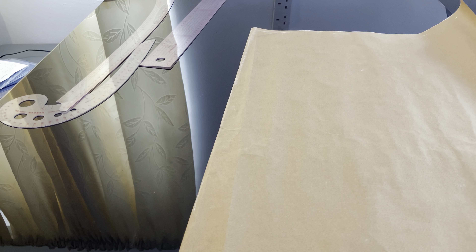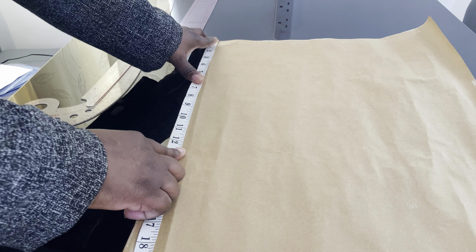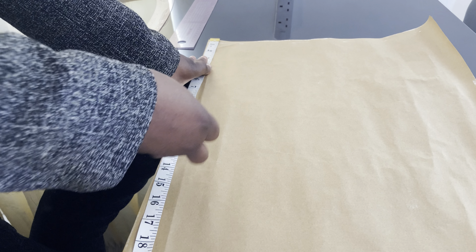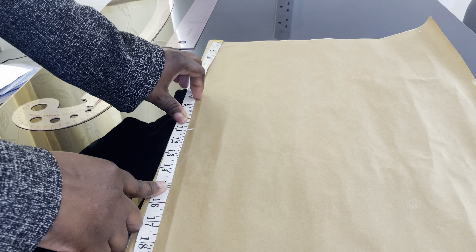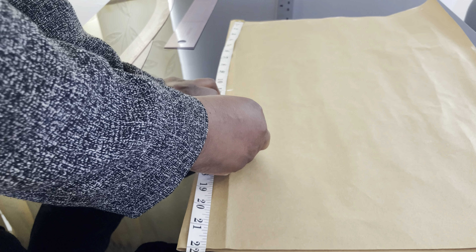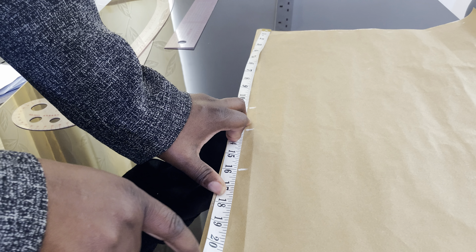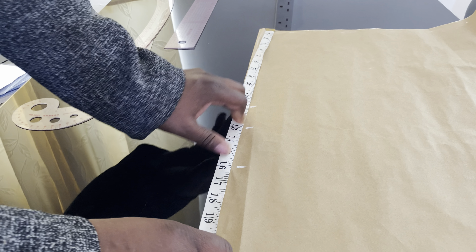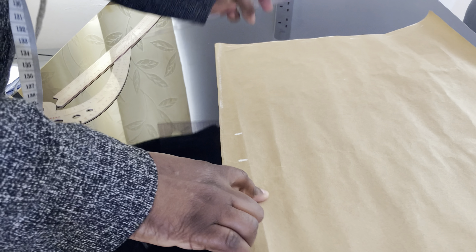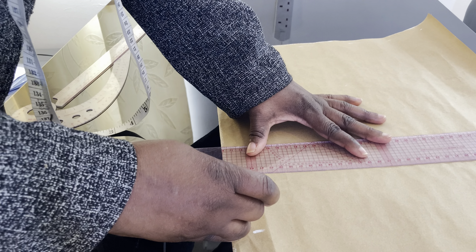I'm going to take my measurements now. Place your tape measure here and mark your bust point. The bust point I'm working with is 11 inches, the underbust is 13 inches, the waist is 16 inches, and I'll use the remaining six inches for the basque effect. I'll now make a straight line across each vertical measurement — bust point, underbust, waistline, and basque line.